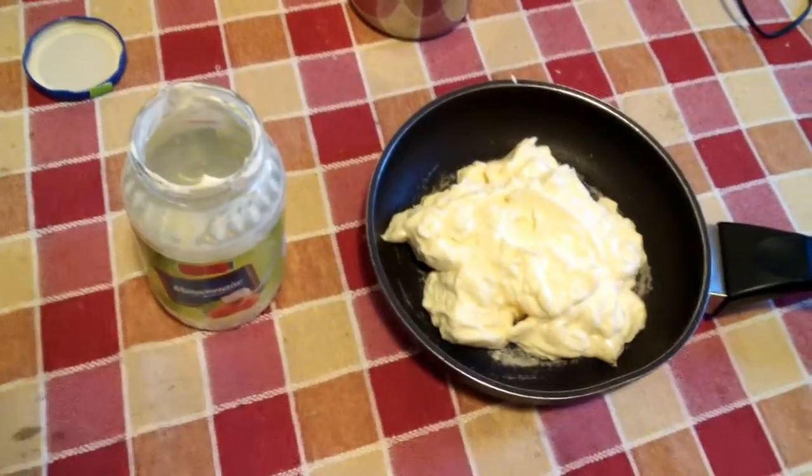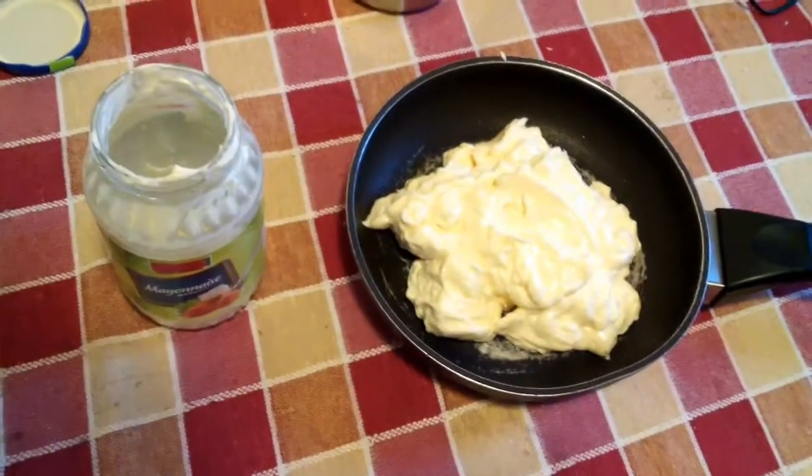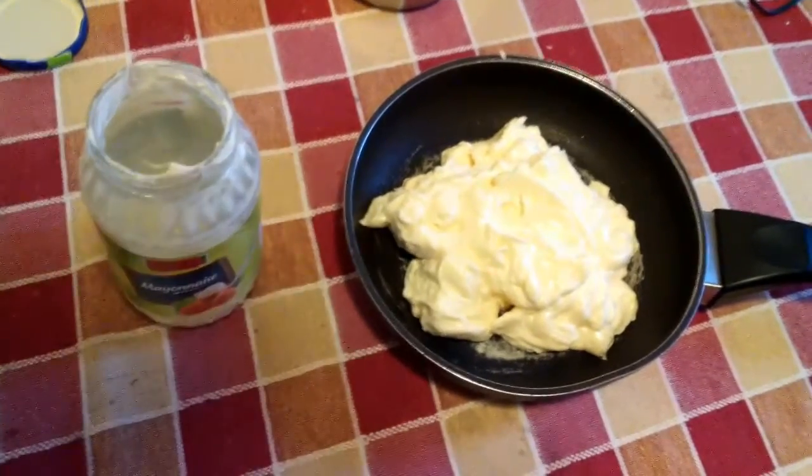The next thing to do is empty all the content into a frying pan and set it over a good fired campfire, or just a stove for the sake of this experiment.